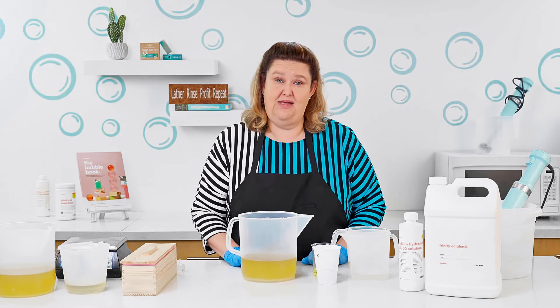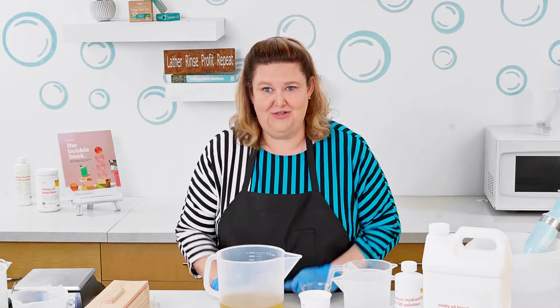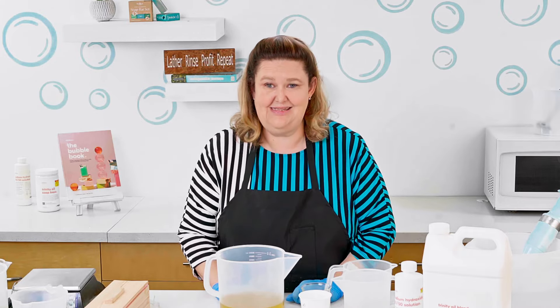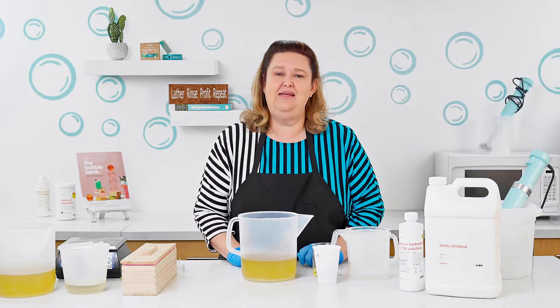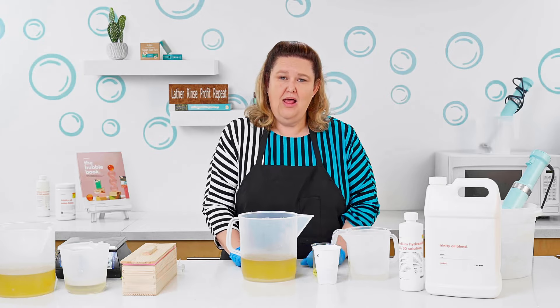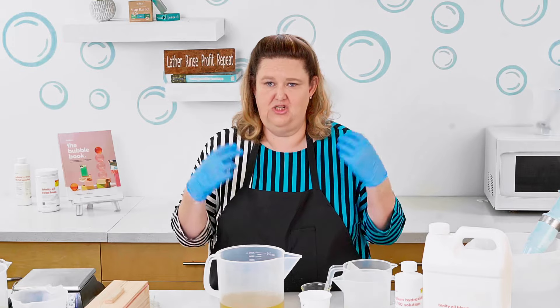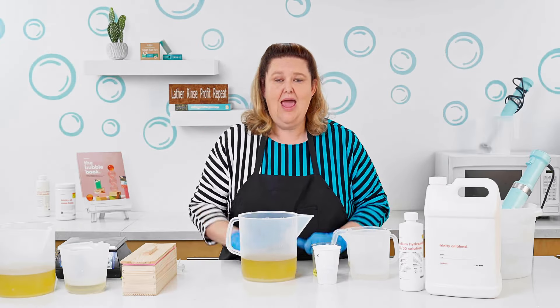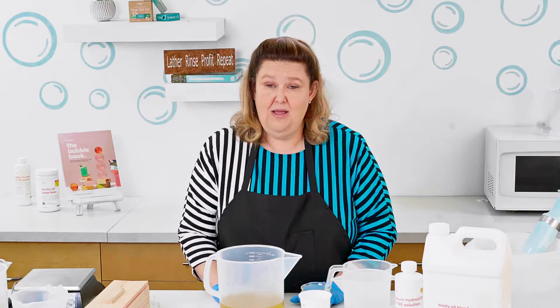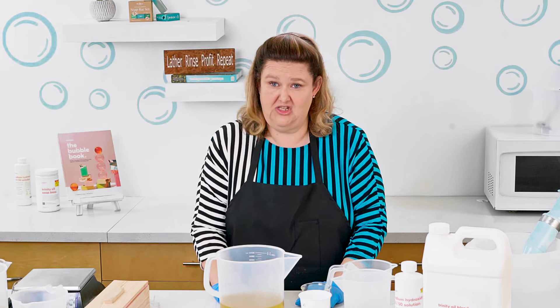I'm going to show you what it means when a soap seizes, but you don't always know that your bar soap is going to seize. What does seizing mean? Typically it is a fast reaction to a fragrance oil that you're using or an additive. And because of that, all of a sudden it just — boom — you have soap on a stick. And that is why it is so important for you to do R&D batches.